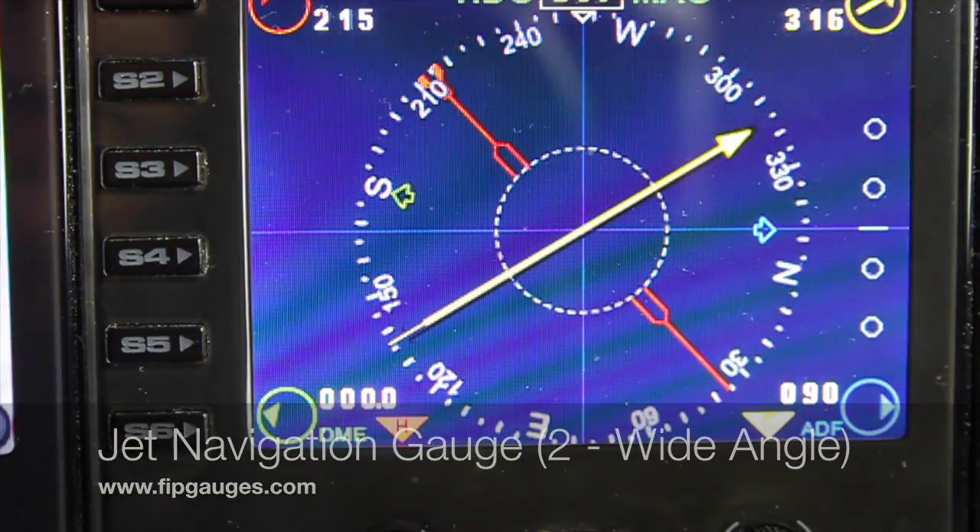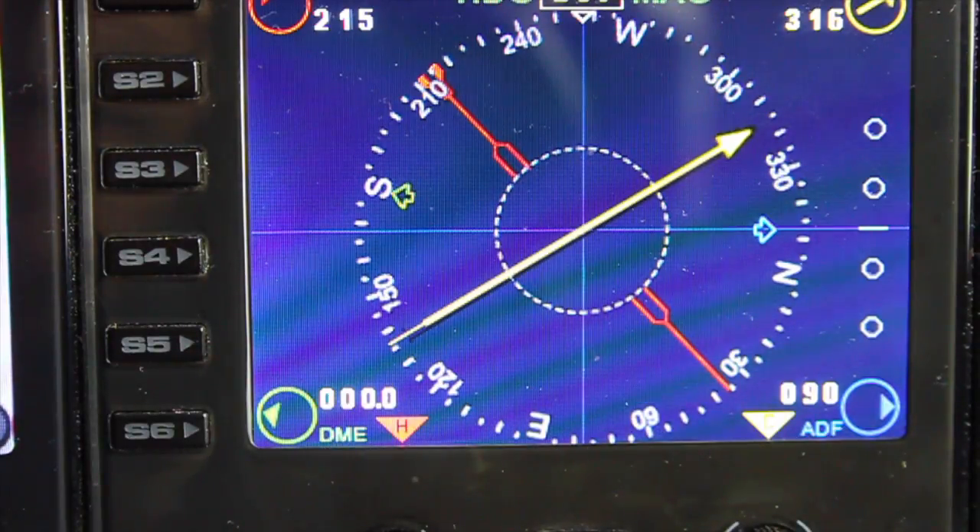Hello and welcome to another gauge demo from FIPgages.com. Today I'm showing you my recently released jet airliner navigation gauge. It's similar to my other jet nav gauge but it's slightly wider angle — you can see the whole of the compass dial.